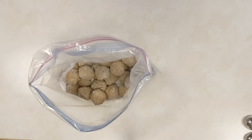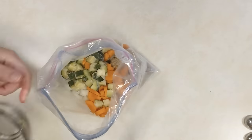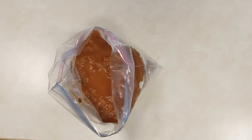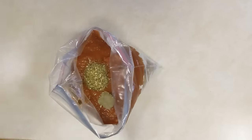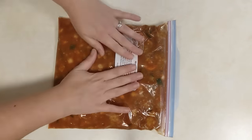This next recipe is meatball soup. Start with the meatballs in the bag and add minced garlic, diced onion, carrots that have been peeled and sliced, diced zucchini, a jar of pasta sauce, Italian seasoning, and a bay leaf. For the day of cooking, add three or four cups of water or beef broth for a richer flavor. Seal and freeze. On the day of cooking, once thawed, put it into a pot on the stovetop, add the water or beef broth, bring to a boil, then reduce and simmer for 20 to 30 minutes. Or cook it right in your slow cooker on low for a couple of hours and you have supper.